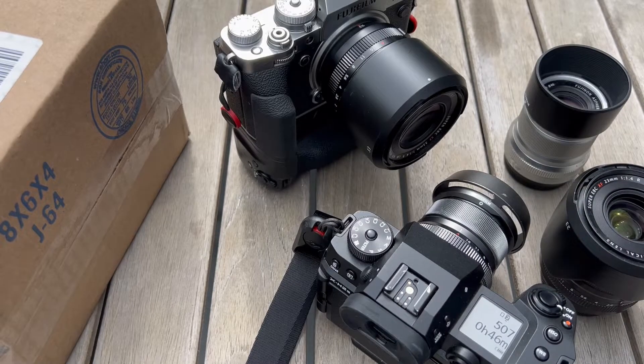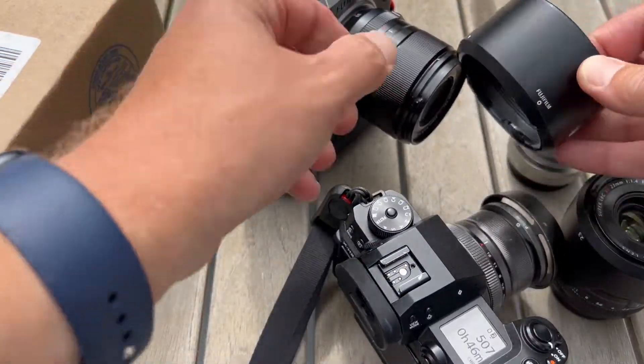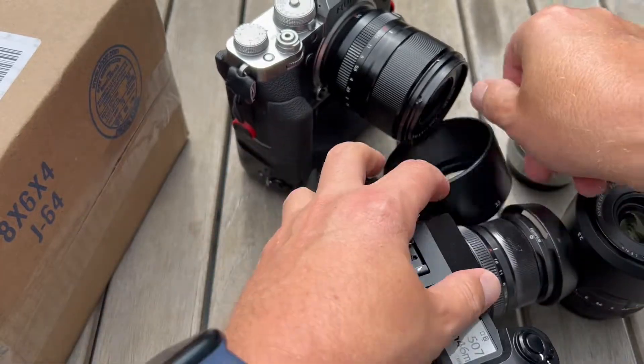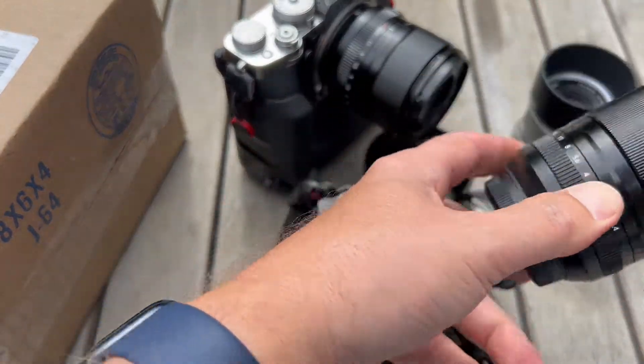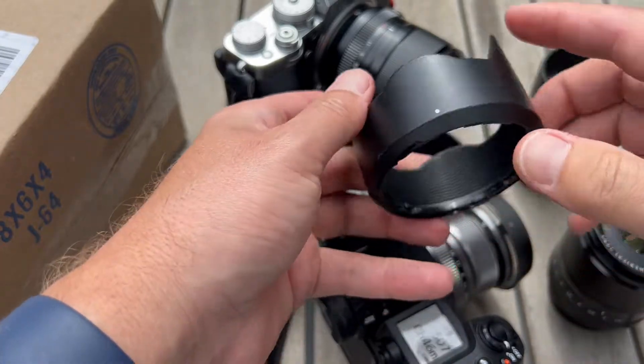There are generally speaking a bunch of different hoods that exist in the photo world. You have your standard plastic hood that looks like this — we've all seen it. You have your scalloped tulip hood which of course looks like this — we've all seen that too.